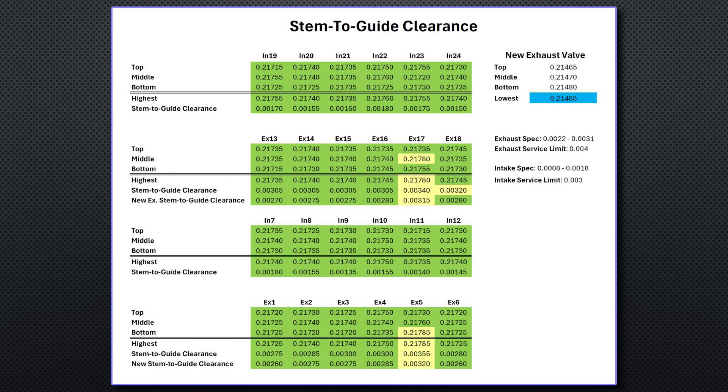Now that we have the guide measurements, let's look at stem-to-guide clearances. To calculate clearance, the lowest of the top, middle, and bottom measurements for a valve stem is subtracted from the highest measurements for the valve guide. All clearances are within spec except for number 5 and number 17. The clearances with new valves installed on the exhaust side bring numbers 5 and 17 much closer to spec, so it seems like a good idea to replace those two valves.